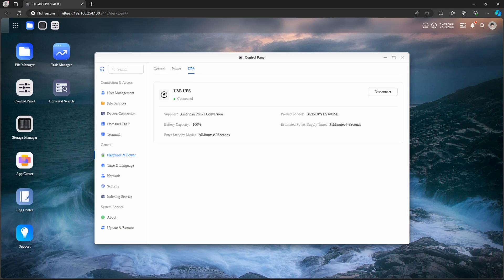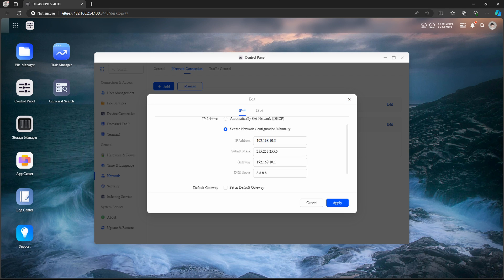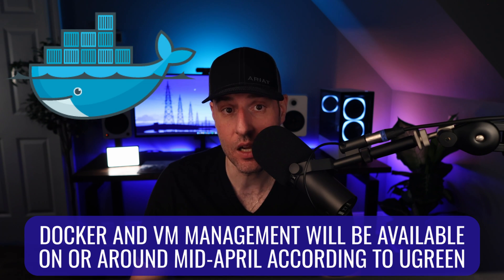I was told snapshots are coming. There are some other things that appear to be working well — I was happy to see that my UPS was picked up right away, and some basic features like HTTPS redirection and static network configurations work as expected, which is good. But with all of that said, it's hard to be excited about current applications or even new ones like Docker, which is coming, because you need to be confident that the core functionality is working first.